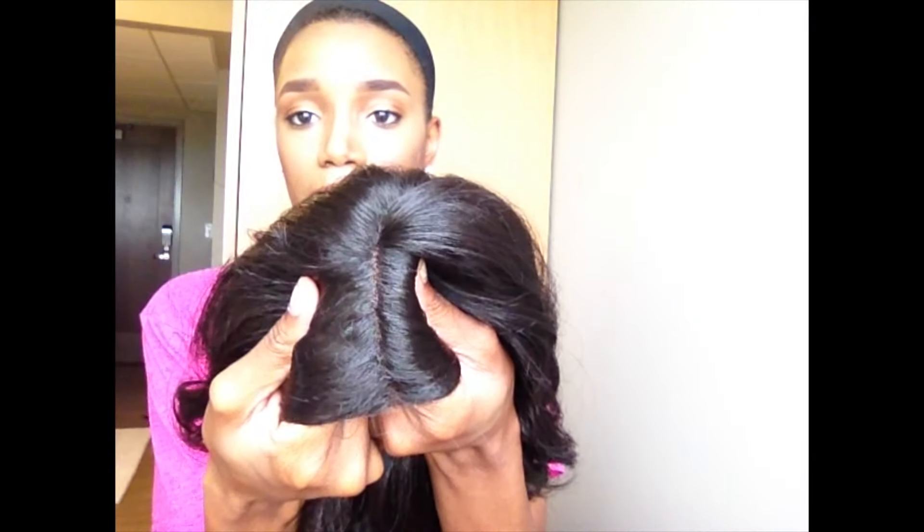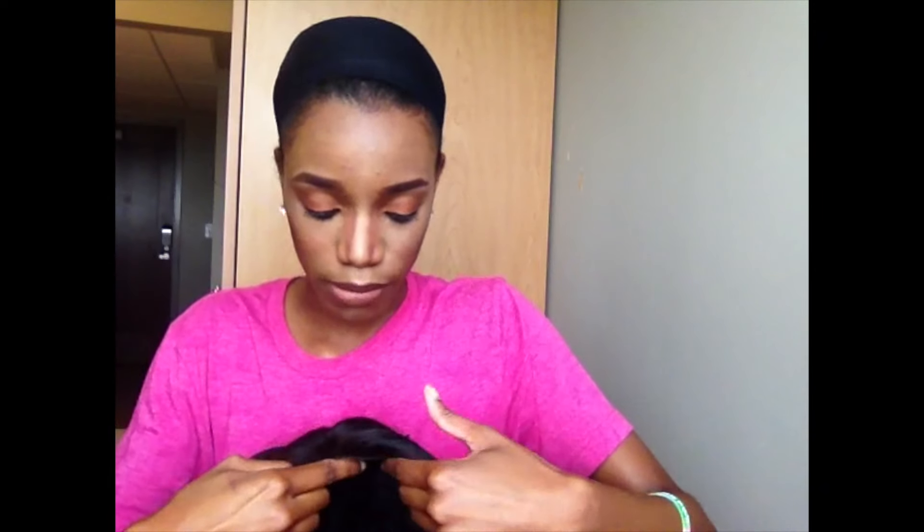This lace part is a little bit thinner than Danity's. Danity had a little bit more lace showing so I didn't have to do any plucking. But I might pluck this one just a little bit — I'll see how it looks after I put my concealer on it.